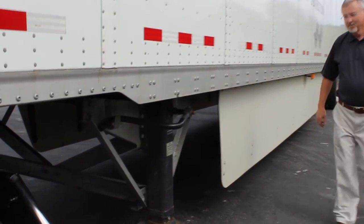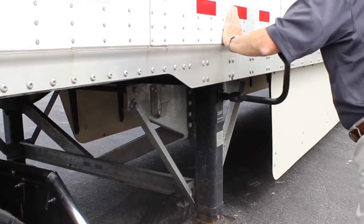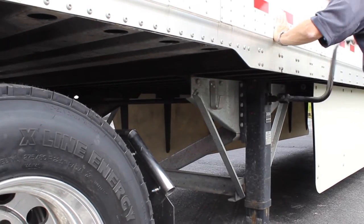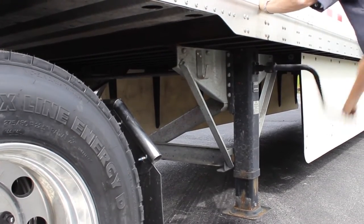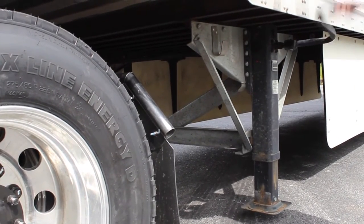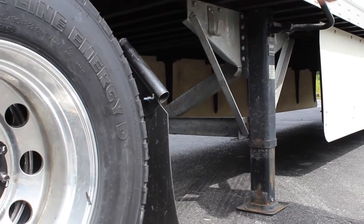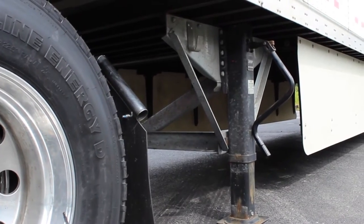As he gets ready to crank the landing gear down, he is going to identify that it is a good foundation. We are dropping an empty trailer here, so it is okay to drop that on asphalt. If we were dropping a loaded trailer, we would want it either on a cement pad or on lumber. He's cranking the landing gear using three points of contact. With Lander, we want to crank the landing gear all the way to the ground, then stop, take the handle out of gear and leave it out of gear to keep it from flipping up.